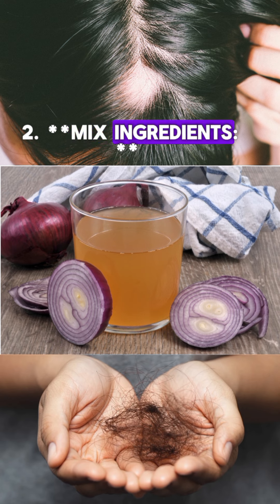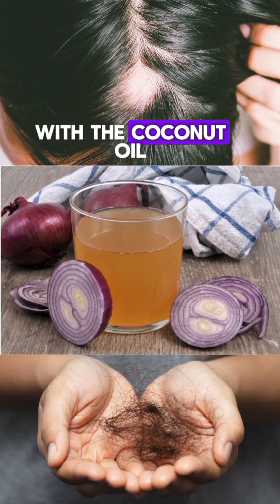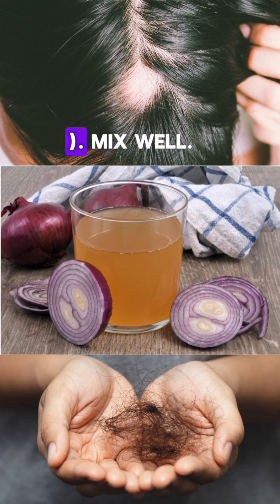Step 2: Mix ingredients in a bowl. Combine the onion juice with the coconut oil and honey if using. Mix well.